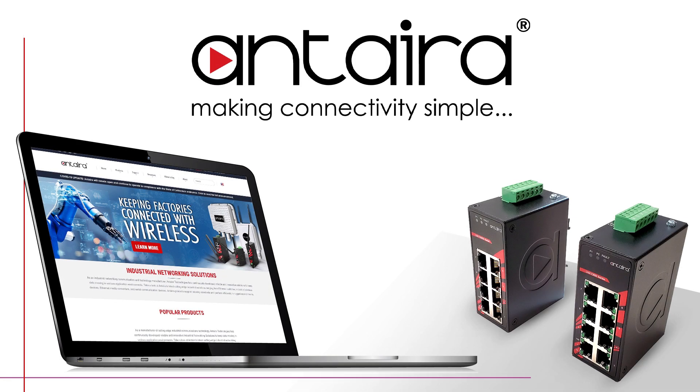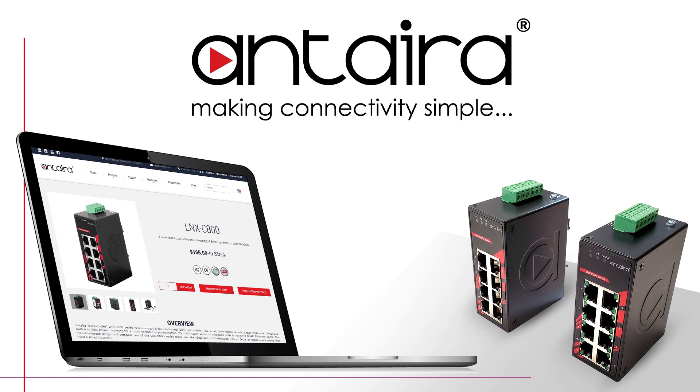You can check out these units on our website at Anterra.com or contact our sales department at sales@Anterra.com.